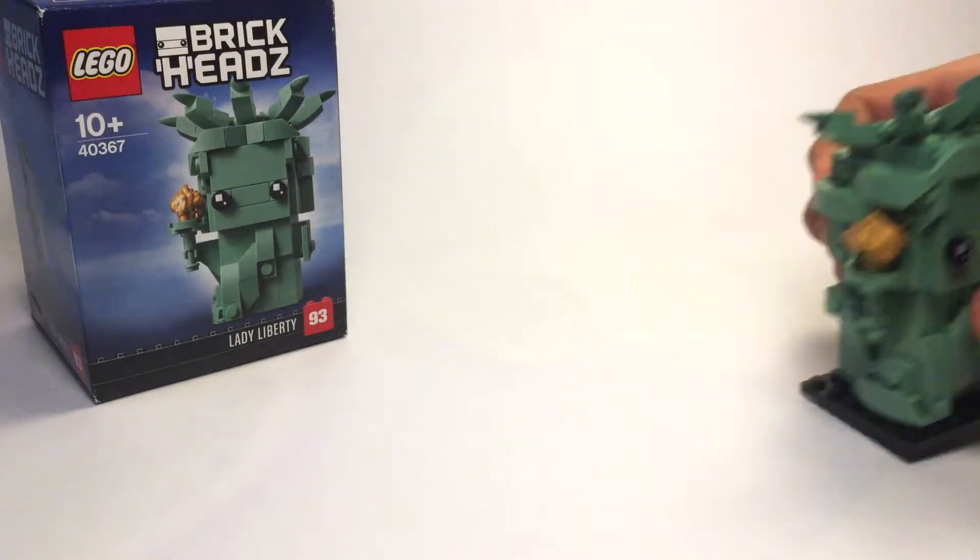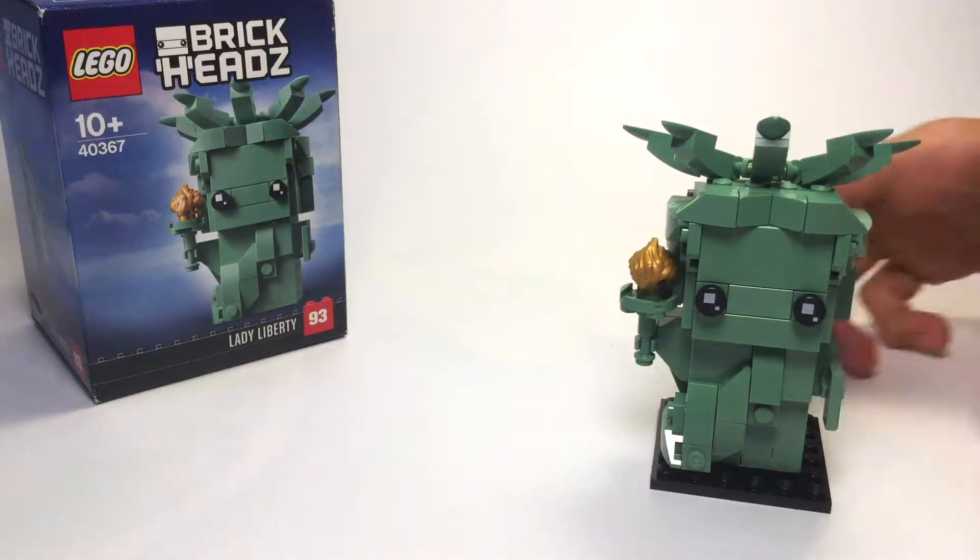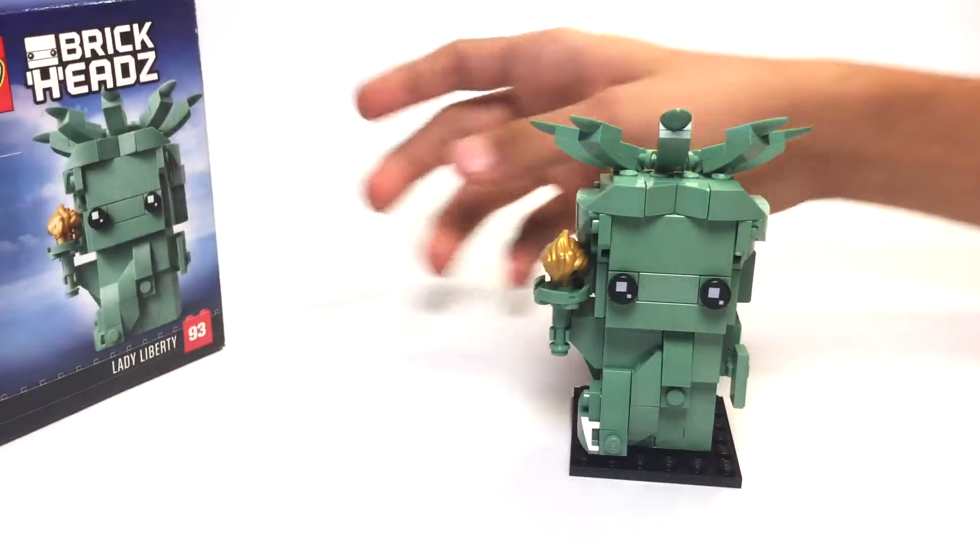Overall it's a pretty nice box art. I mean, it's really not nothing too fancy like the 20 years anniversary ones or the new Star Wars ones — those are pretty cool.